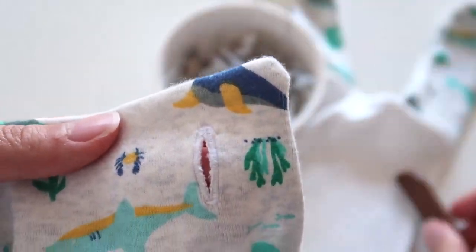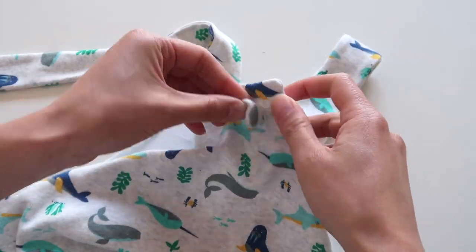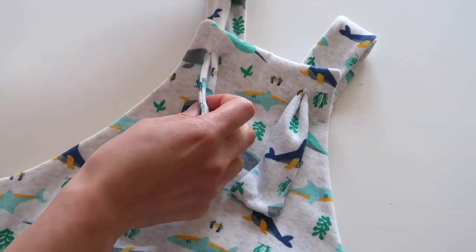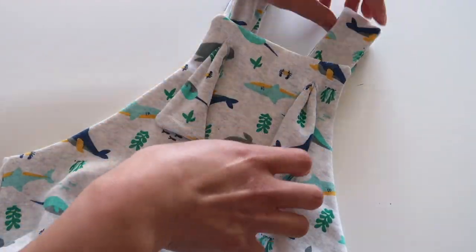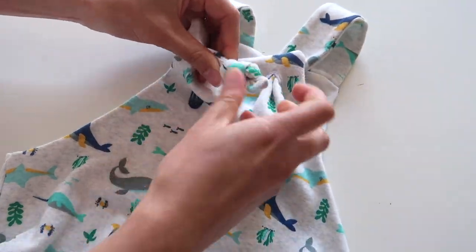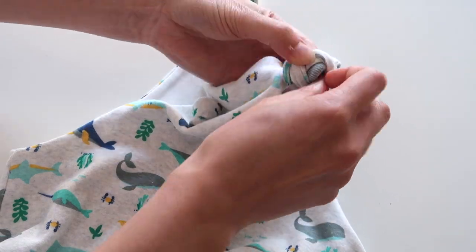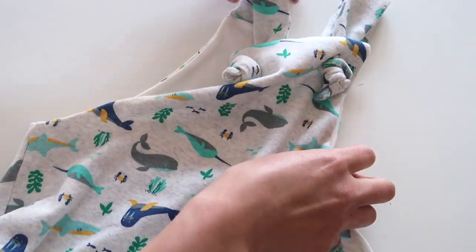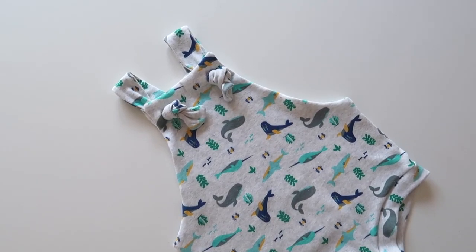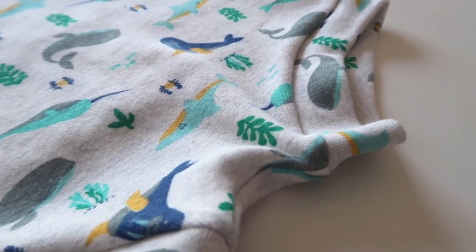To finish, thread your shoulder straps through the buttonholes and tie a neat little knot — this makes them adjustable, so you might want to do that once you've popped the overalls on your little one. If you prefer actual buttons, sew them onto the straps — pop them on your bub first and mark the spot so you know exactly where to sew. And voilà, the overalls are complete!